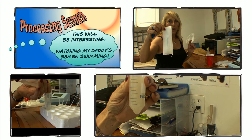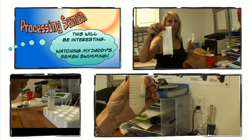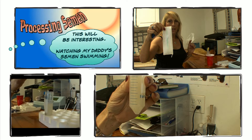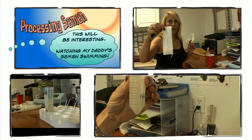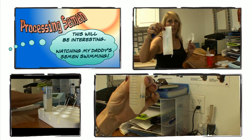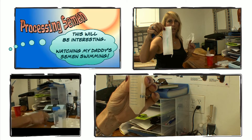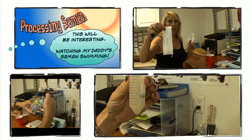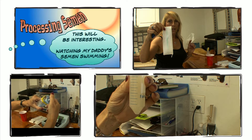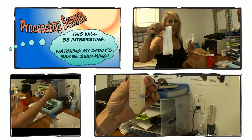We will measure the ejaculate, and I'm going to take a small sample to place in the densimeter. This measures the concentration of the semen, which gives us the mathematical ratio of how to make a prescribed dosage.